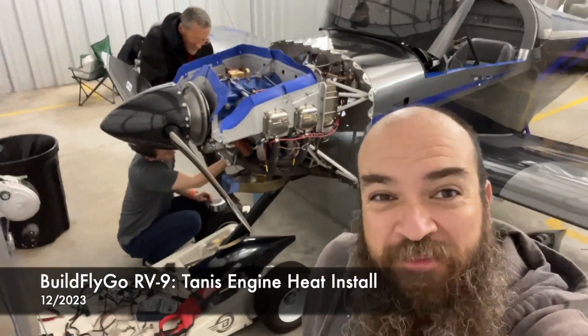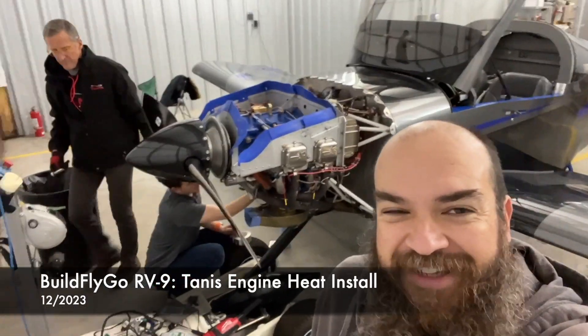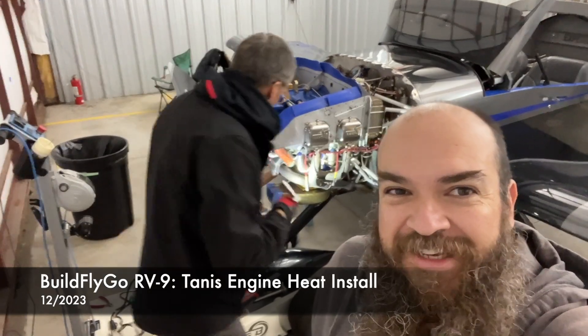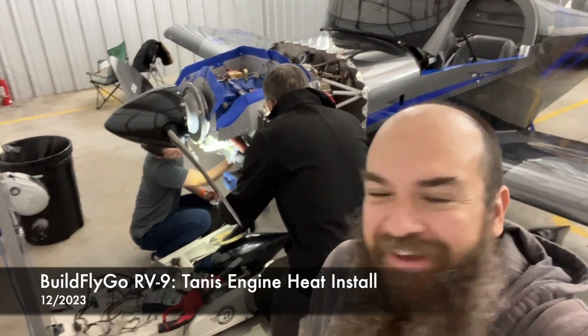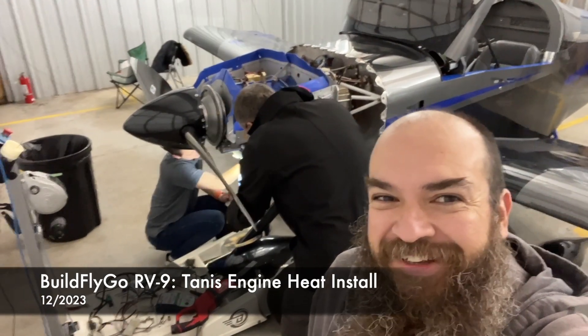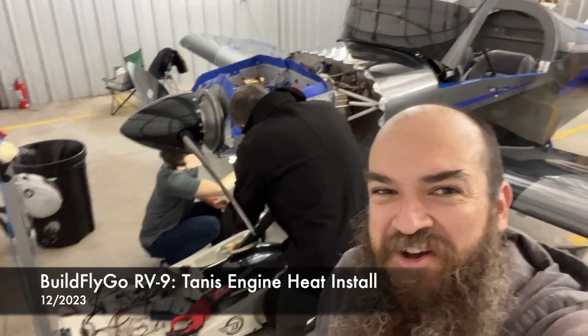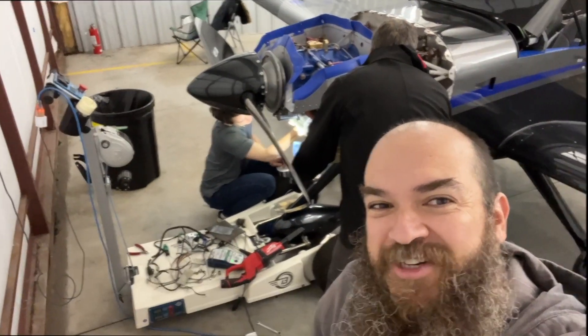Hey folks, welcome to Bullfly Go. Bonus content — our friends at Tannis realized we had one of the other brand engine heat systems on the RV9, so we ran over to the hangar and we're replacing it. There'll be the Tannis engine heat on both aircraft. We'll have a time lapse of that one as well and some more details.